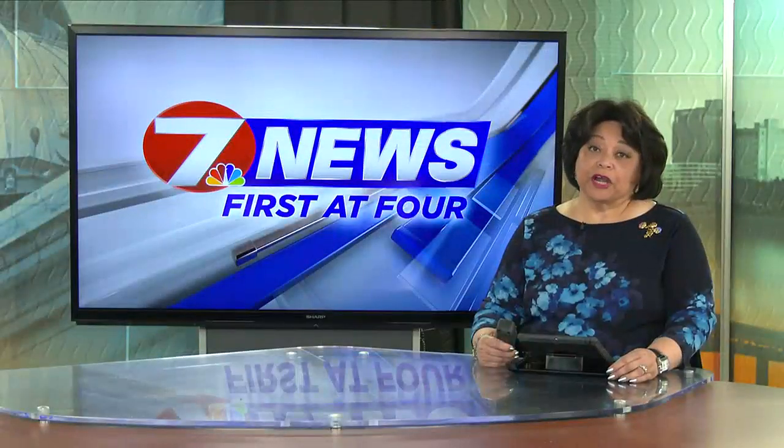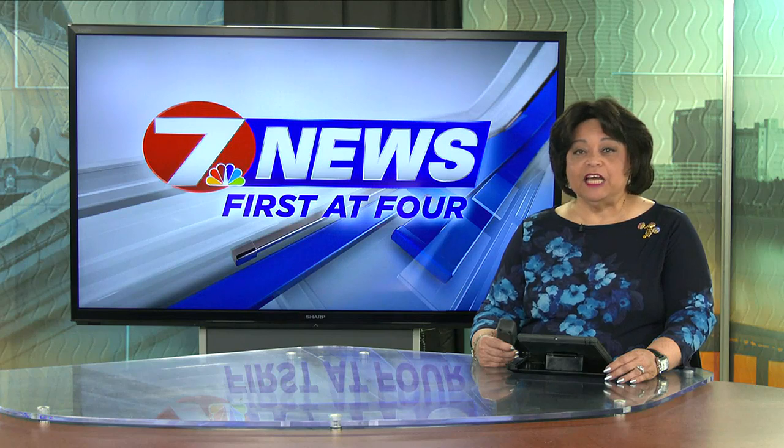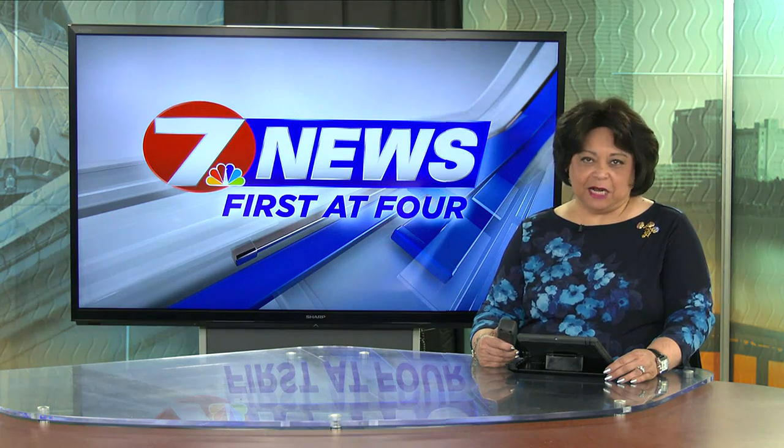Reporting for 7 News. For more information on how to order a hat or join in on the Mardi Gras fun, you can head over to our website at kplctv.com.